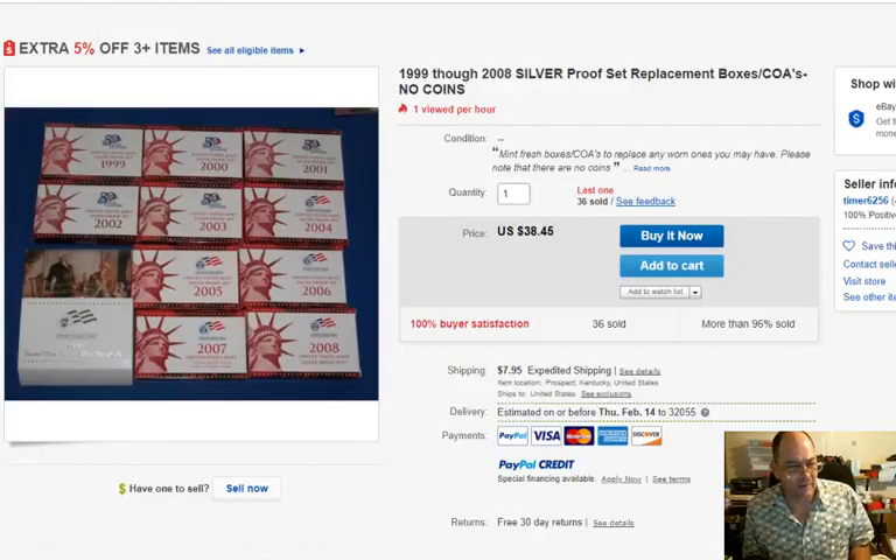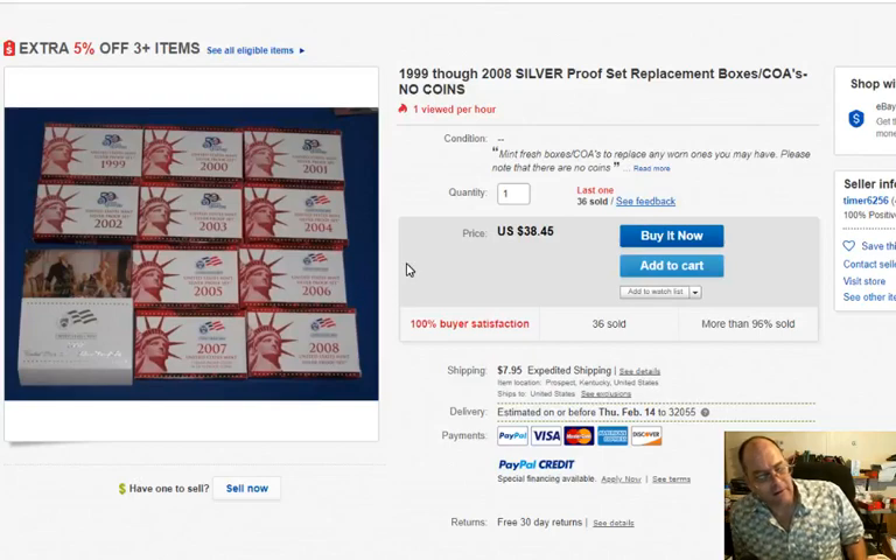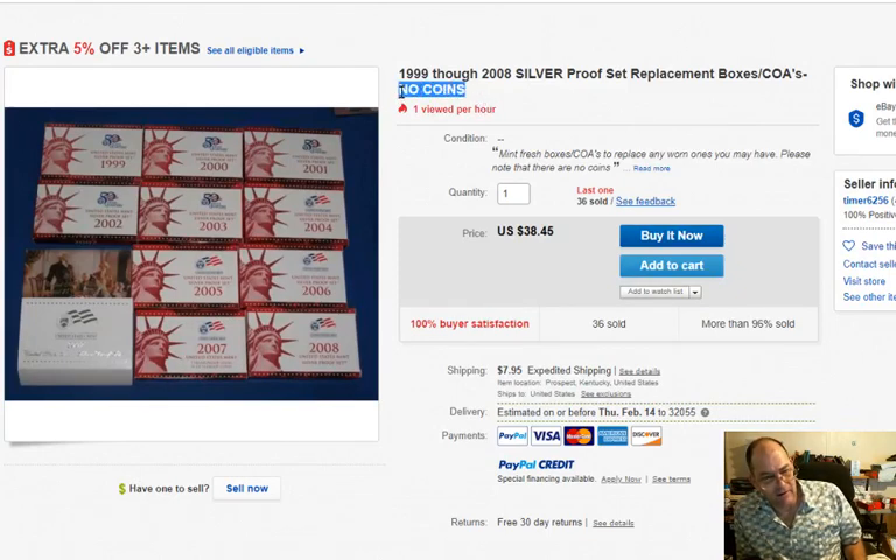And you're going to see this. There was another one I'm looking at — I love this one, it's classic. You've got a dozen of the darn things: 1999 through 2008 silver proof set, replacement boxes and COAs, no coins. At least he's trying to say it loudly. But 36 sold?